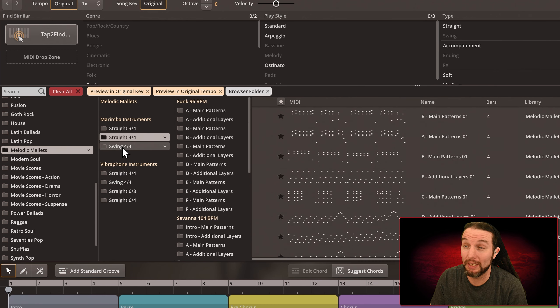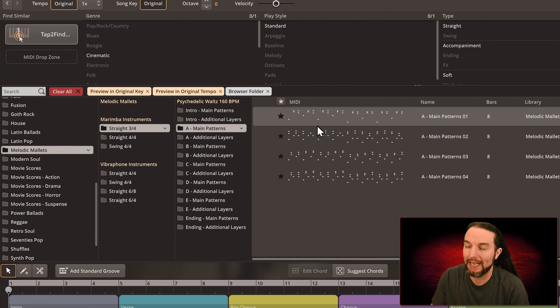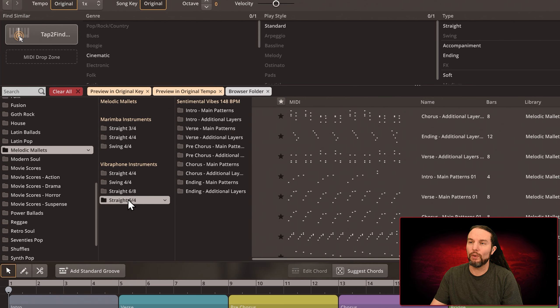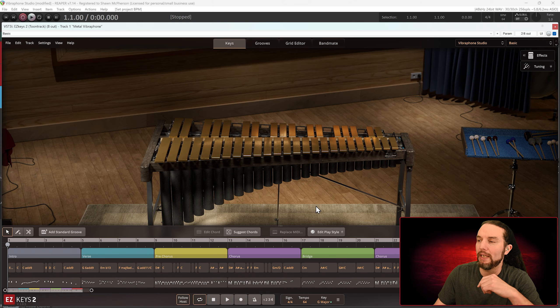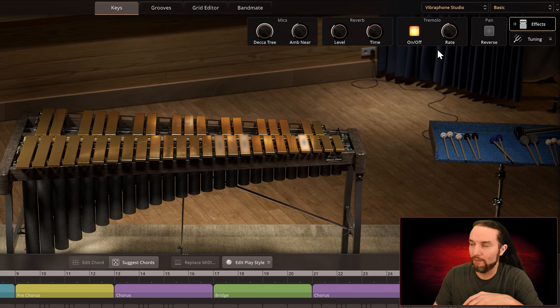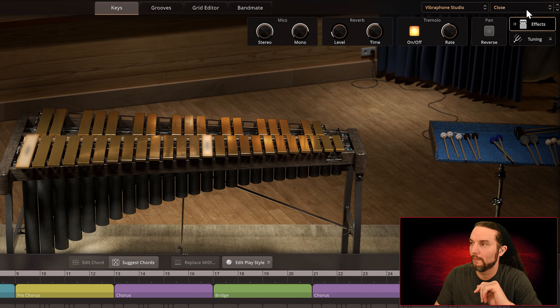Inside one song like Marimba, there are intro patterns, additional patterns to layer, Section A main patterns, and Section A patterns to layer — some are just huge productions. There's also improv stuff and turnarounds. Anyway, here's the first song — the Ballad. Under effects it's all the same as before, so I'm just going to put them up and fly through them quickly. This is the Basic preset. Close preset. Focus preset.